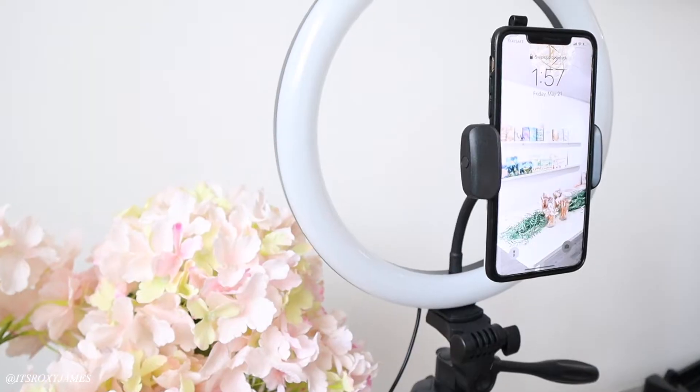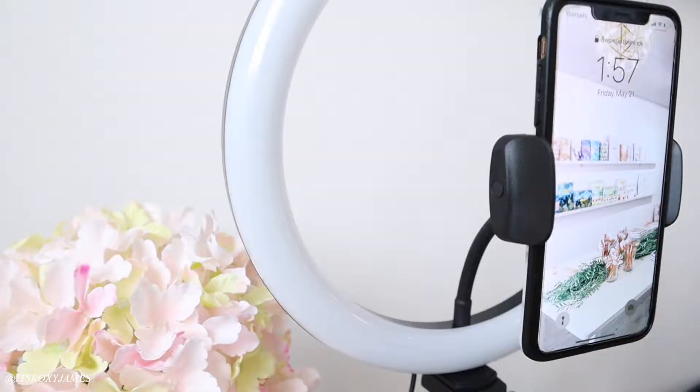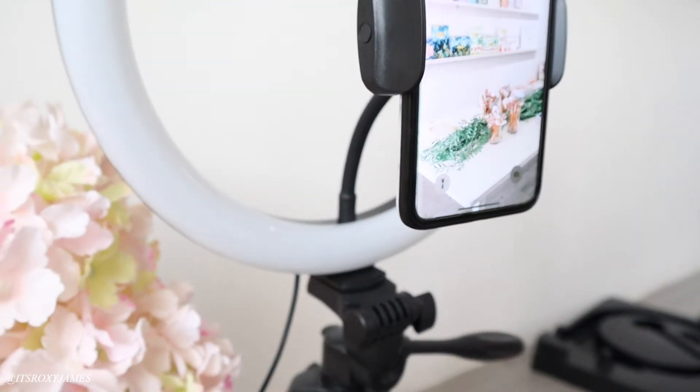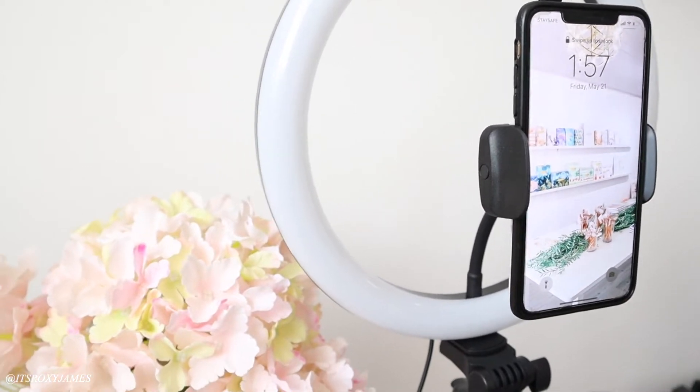You don't need to be a makeup artist to have a ring light — anyone could use one just to have better quality, even simply for an Instagram story. What I really love about the phone holder is that it goes directly in the middle of the ring light itself, so you never have to worry about uneven light distribution. Your phone is in the direct center so you always have good lighting coming straight at you.